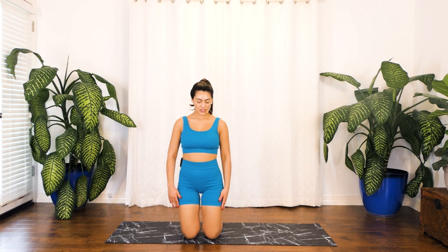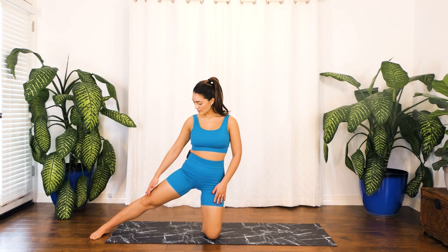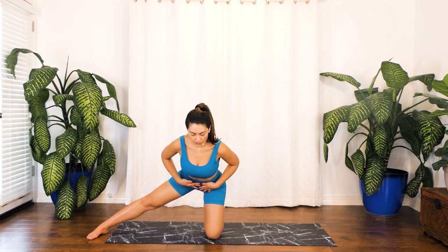All right, we're going to get started just in a comfortable kneeling position — your hips should be up — and we're going to go ahead and extend our right foot to the outside of our mat. Once you find this position, step one is to engage that core, and when you're ready go ahead and send your chest forward.